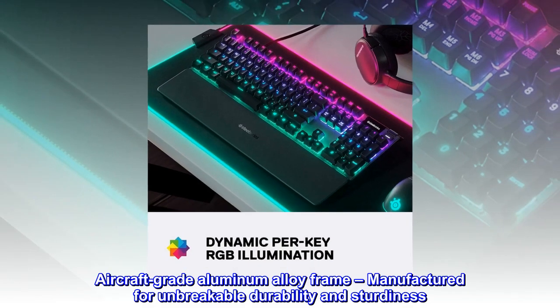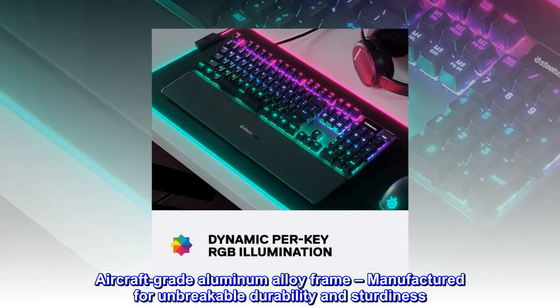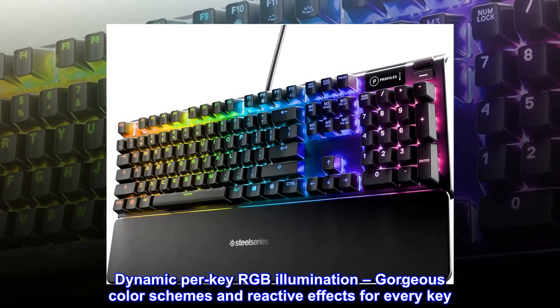Aircraft-grade aluminum alloy frame, manufactured for unbreakable durability and sturdiness. Dynamic per-key RGB illumination with gorgeous color schemes and reactive effects for every key.